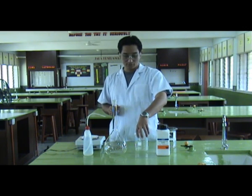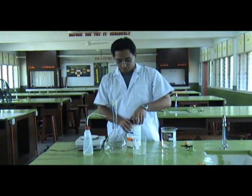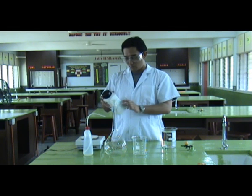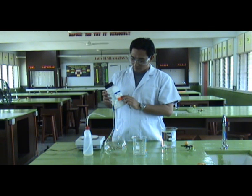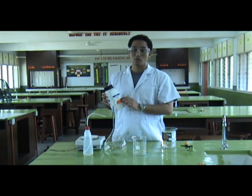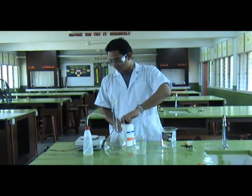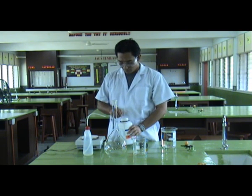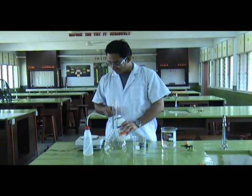The first thing we need to do is measure about 40 grams of sodium hydroxide. Because on the bottle it says that we need to use about 40 grams per mole of sodium hydroxide to make a one molar solution. We carefully measure 40 grams of sodium hydroxide.